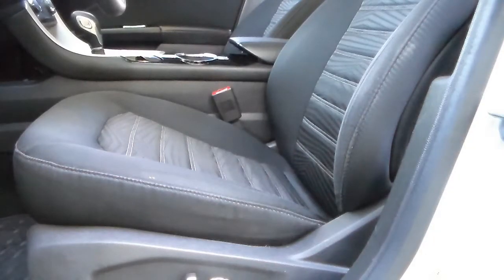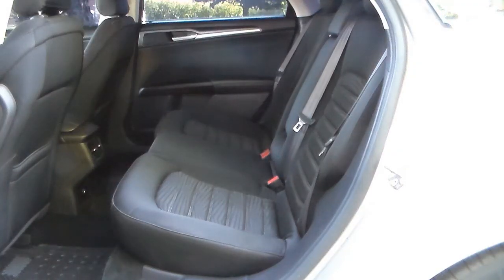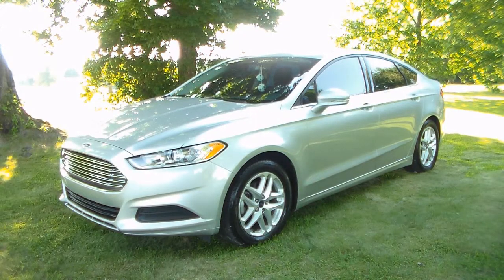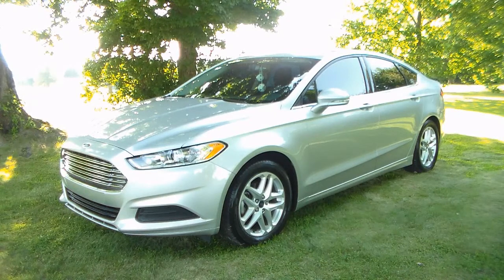Earlier in the day I went ahead and did the interior - vacuumed it, cleaned the seats, sprayed the dash down and everything. It wasn't all that bad since I had cleaned it just two weeks ago. There was a breeze blowing earlier, but once it died down that's when it really got hot. Now sweat's pouring off of me and I'm not even doing anything.